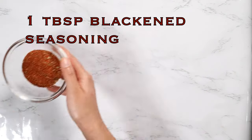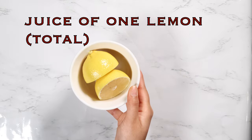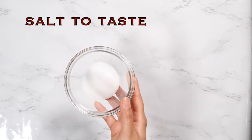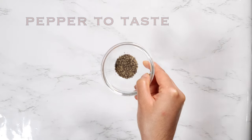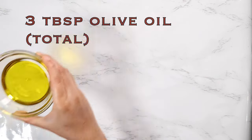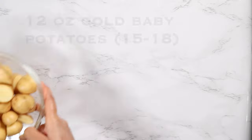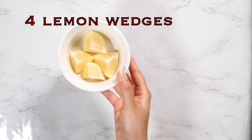One tablespoon of blackened seasoning — I'm using a homemade blend — the juice of one lemon total, four lemon slices, salt to taste, pepper to taste, garlic powder to taste, three tablespoons of olive oil, one bunch of asparagus, and 12 ounces of gold baby potatoes.